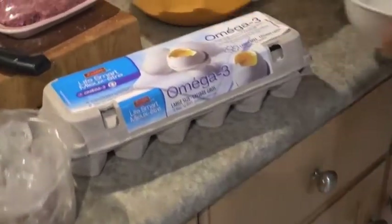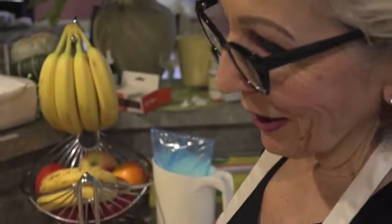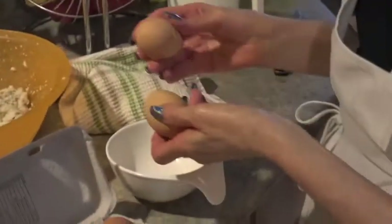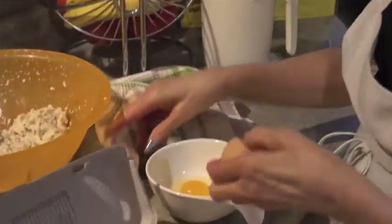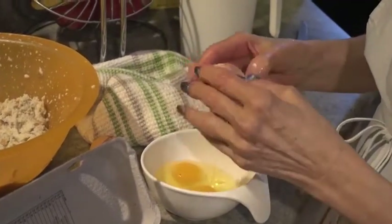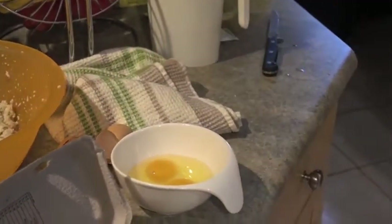Eggs are the glue that hold it together — you can use two large eggs. I used to use one, but my mother told me to use two. You use the whole egg and just dip it in — everything goes into one pot together.